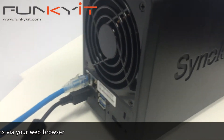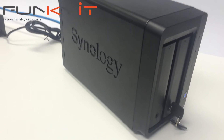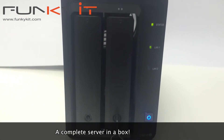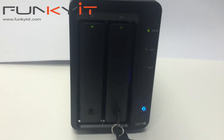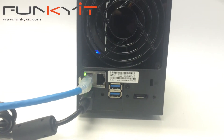Costing around $450 USD or more, the Synology DiskStation DS215 Plus certainly isn't cheap. But you are literally getting a complete server in a box for media streaming and more. If you don't want all the fancy features, there are cheaper alternatives out there. In fact, Synology does offer other basic models at cheaper and affordable prices.